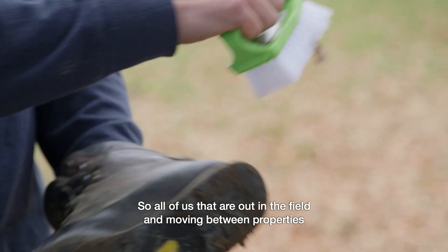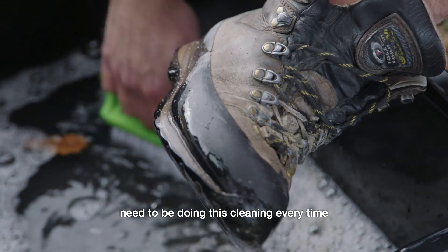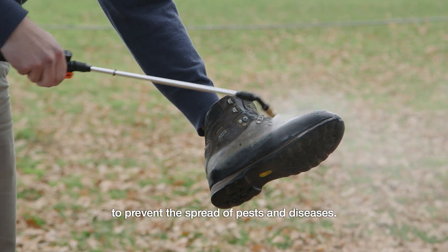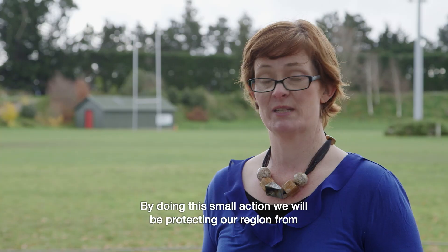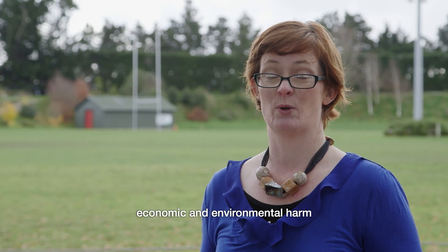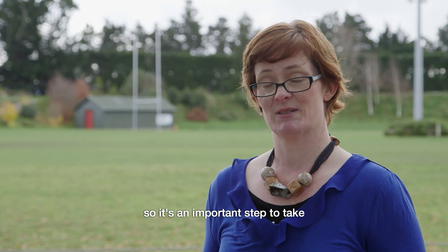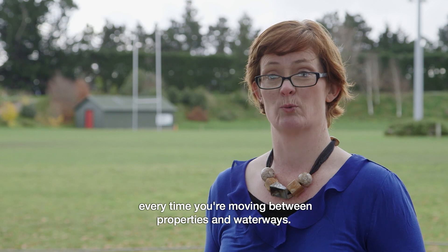All of us that are out in the field and moving between properties need to be doing this cleaning every time to prevent the spread of pests and diseases. By doing this small action we will be protecting our region from economic and environmental harm. So it's an important step to take every time you're moving between properties and waterways.